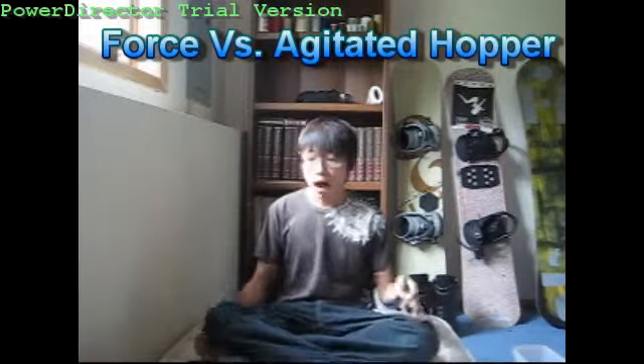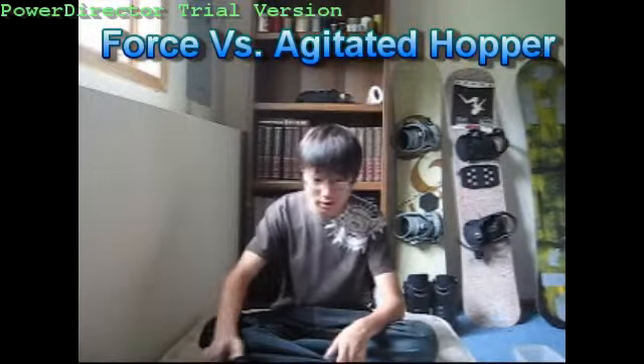Hey guys, this is John, and we're going to talk about the force-fed and alligator-fed hoppers.